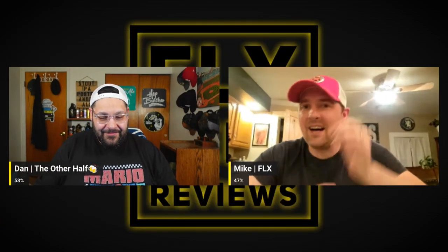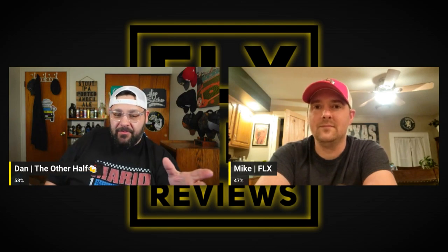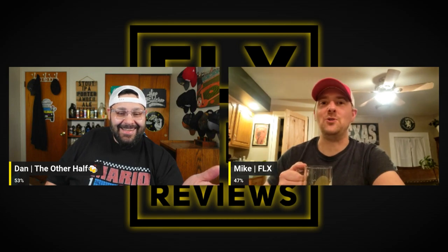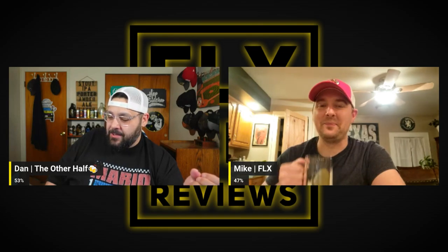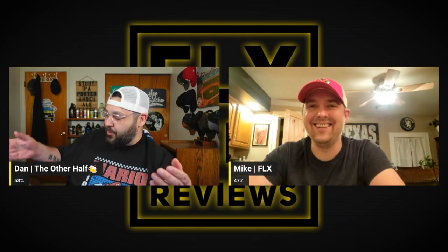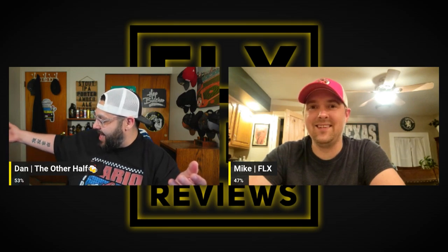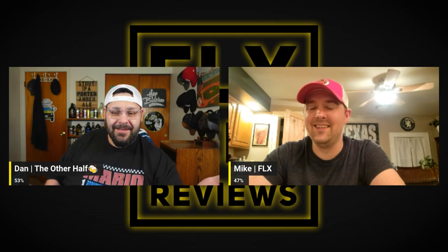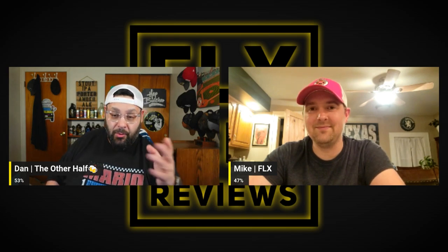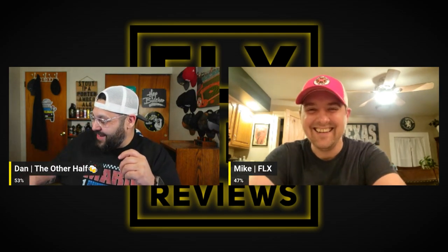I'm really excited about all these different styles. What a world we live in — we've said this when we've reviewed NA beers before. Growing up there were like two options: O'Doul's and Coors NA. Now we've got a traditional IPA, hazy IPA, golden ale, white lager, Mexican lager, and a Belgian wit. Crazy days. If you guys love NA beers, let us know and we'll review these.